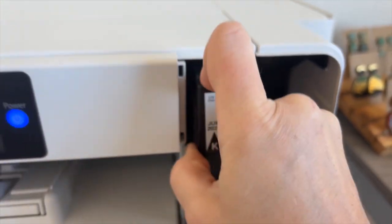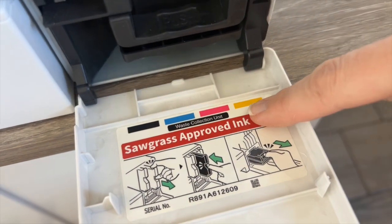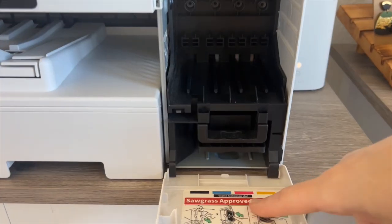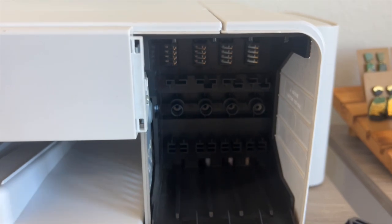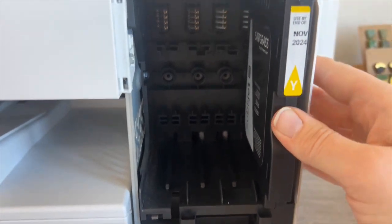You'll see here on the bottom of the panel that it indicates which colors go where, which is really helpful whenever you're putting them in. So first let's go ahead and unbox our first ink cartridge. Match it up to the color that is on the panel, and if you look at the back of the ink cartridge you're gonna see the little nozzle that is gonna go to the back side of your printer. That's where it connects and it's gonna start bringing in all of the color.